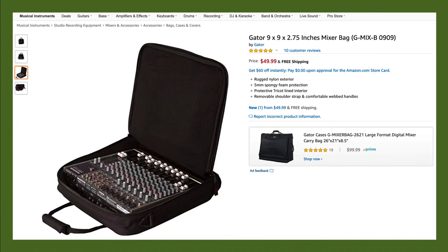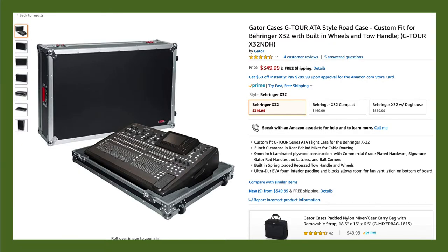When it comes to mixing consoles, they're probably one of the more fragile pieces of equipment, so getting a good case for them is really important. This is an example of just a soft padded case for a basic mixing console. You can also get hard cases for larger or mid-sized consoles, and these are great for protecting the mixer from any bumps or falls. Be sure to get the right case for your mixer.